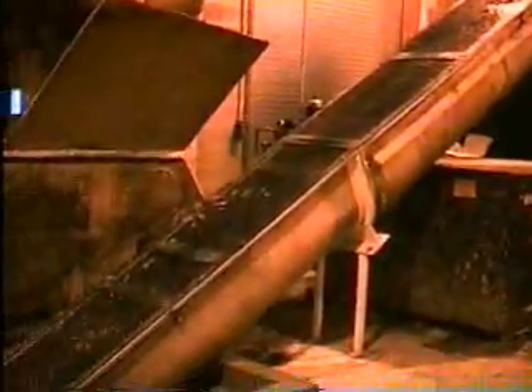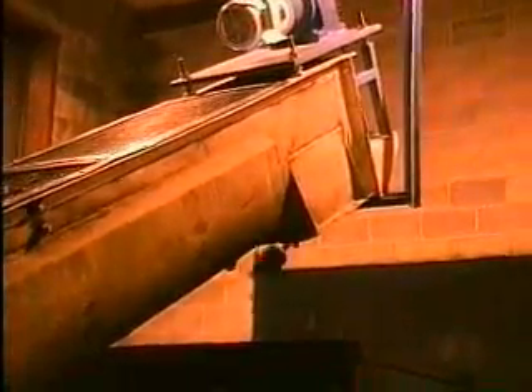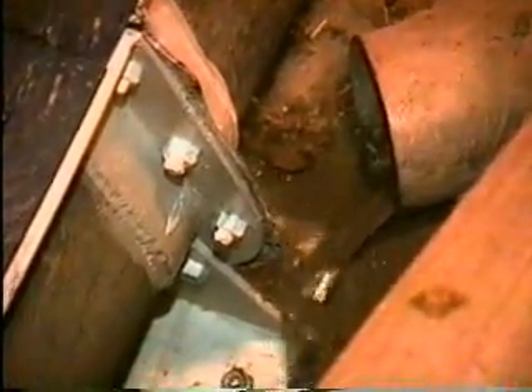A stainless steel screw conveyor at this paper mill feeds the secondary fiber rejects into the extruder hopper. Unlike the test unit, the extruder in actual operation has a liquid deflection shroud. The extruded liquid is channeled under the extruder, then routed for either disposal or recycling.